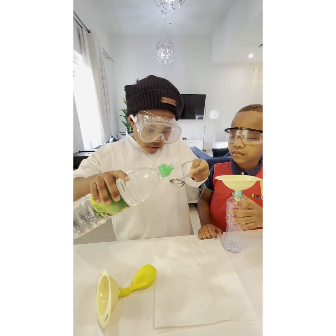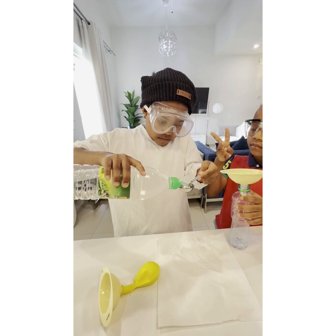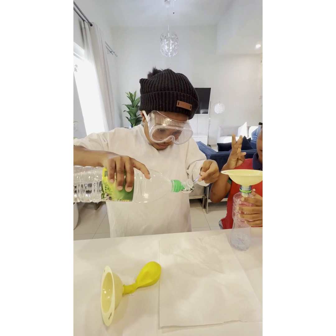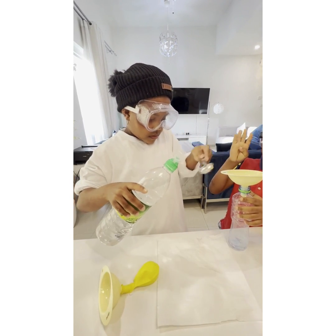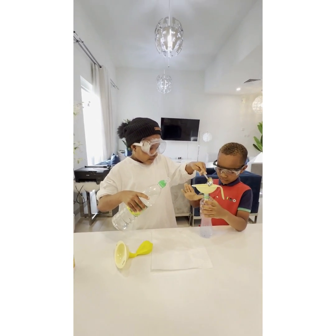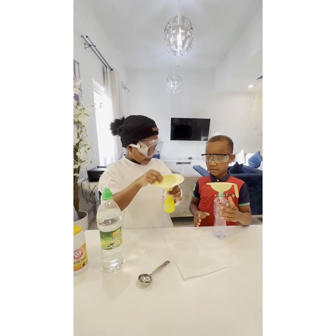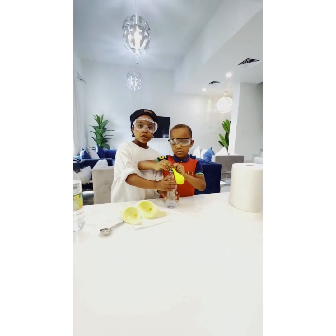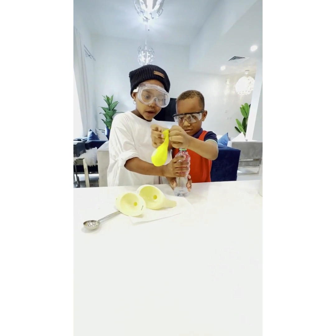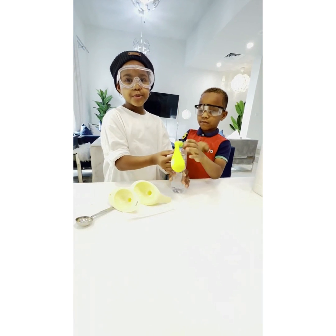One, two, three, four. And now we're going to take this. So my assistant will help me fix the water bottle because I don't know how to do it. You did it!